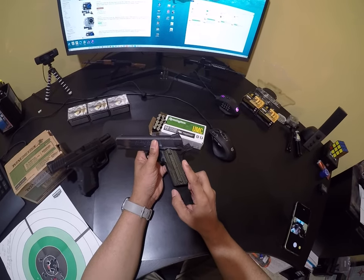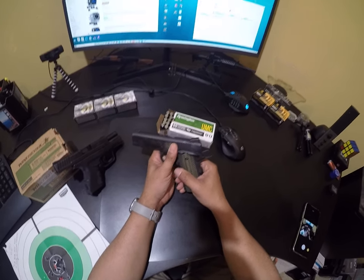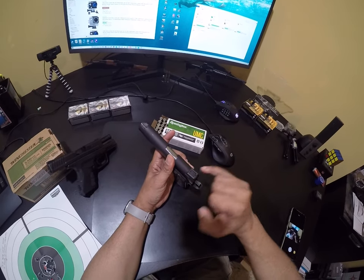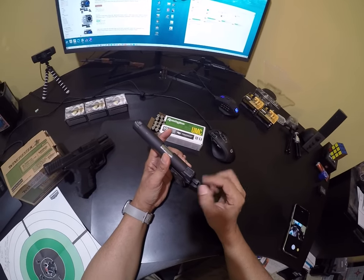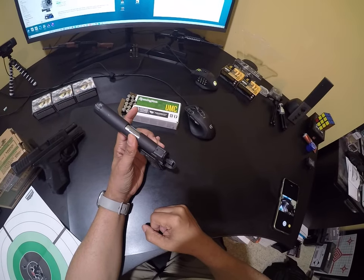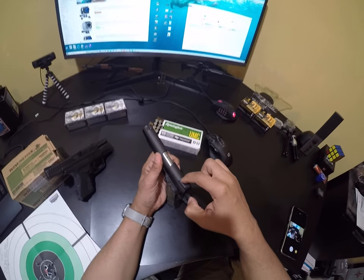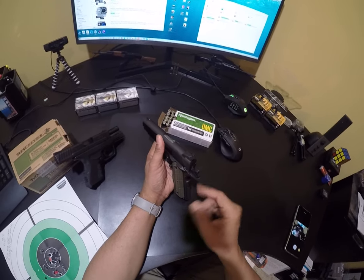Two things happened during this range visit: the grip panel screws worked themselves loose and I could feel the panel moving in my hand, so I had to stop and tighten them. Also, when I got home and was looking over the gun, I saw the set screw that holds the rear sight in place was almost all the way out. I screwed that back in, but I need to take the screws out, degrease everything, apply thread locker, and tighten them back down.